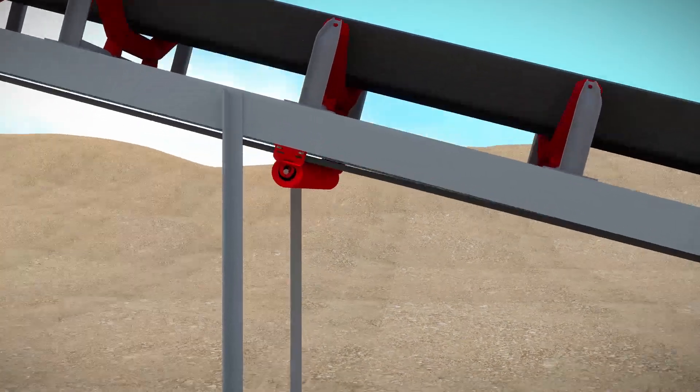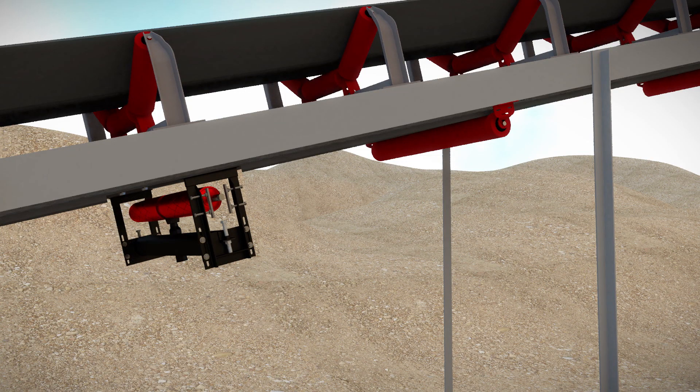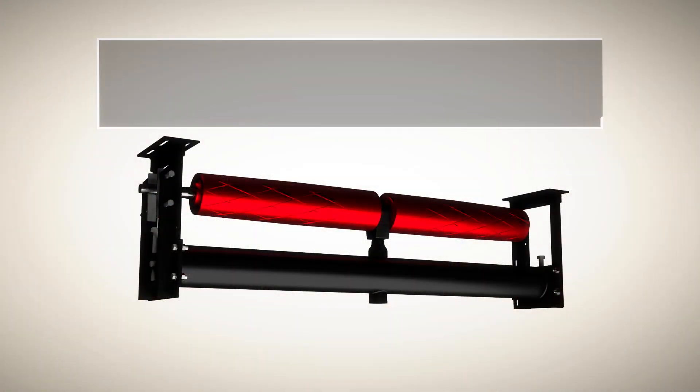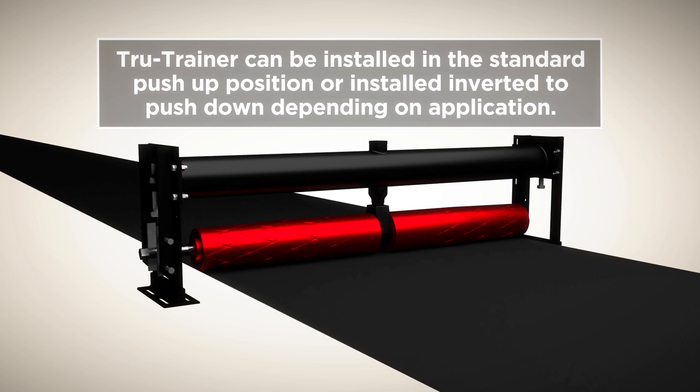Before removing the existing idler and brackets or V return frame, ensure that the True Trainer Dual Return will be slightly higher than the existing idlers. The True Trainer can be installed in the standard push-up position or installed inverted to push down, depending on application.